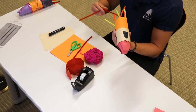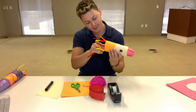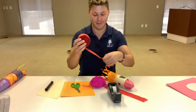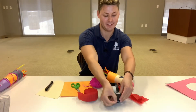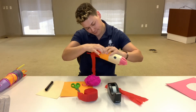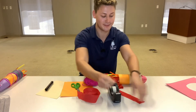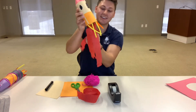Look how much cooler that looks. Now I want my rocket to also have some more flames to it, so I'm going to take a streamer and just get a little bit in order to give that extra fire effect. I'm going to take about two or three pieces, get some tape, and tape it in there. Look how good this is turning out — it gives that extra flame to it.